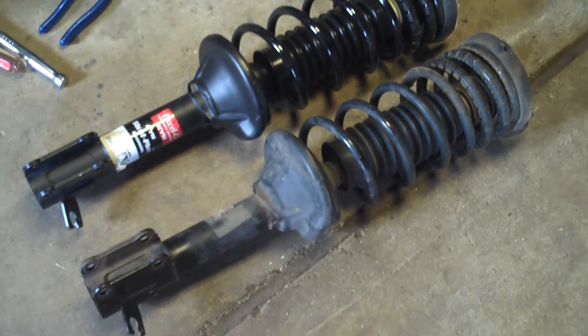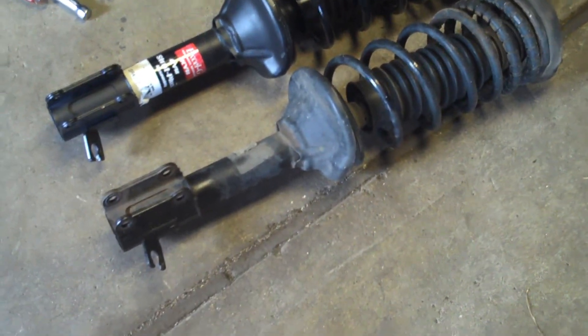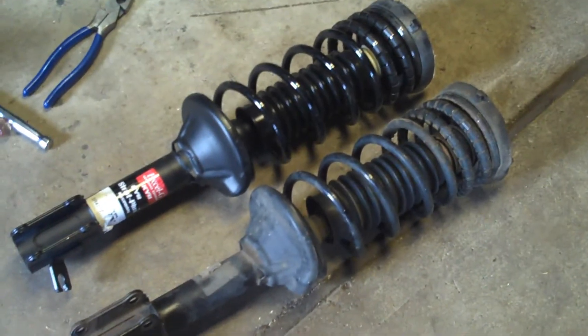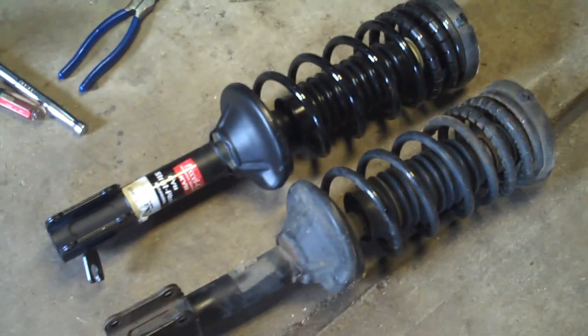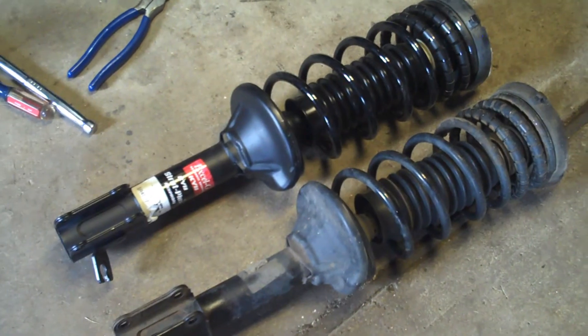There is the new strut right next to the old one — the exact same part, same thing: a nice KYB replacement strut. Putting it in should be pretty much the inverse of removal.